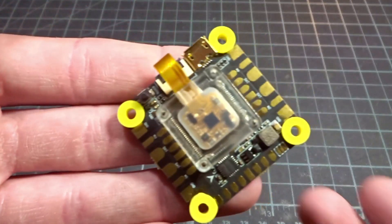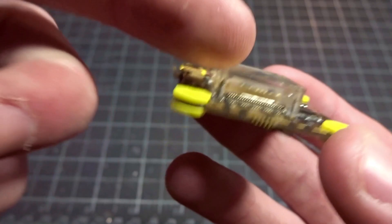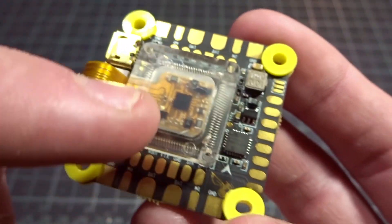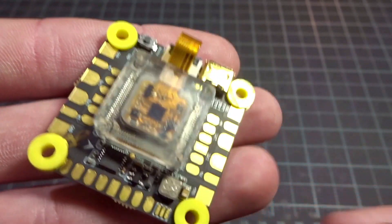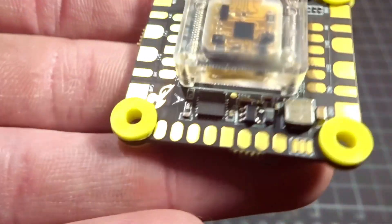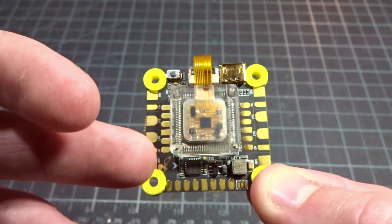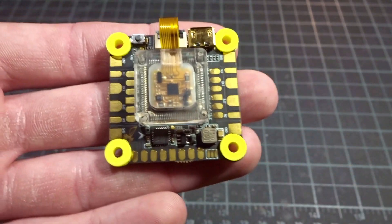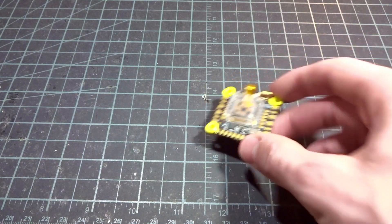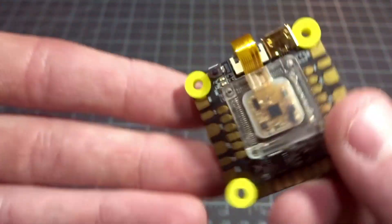For the flight controller — pretty much the star of the show — we have the Betaflight F7. It features a gyro with a ribbon cable isolated in a silicone mount with a hard plastic cover. It is the 32kHz gyro, and they're working on the F7 code. An interesting feature: you can remove the top module — four screws, unplug it — and there's also an MPU 6000 gyro underneath if you want to use that. They may even be working on utilizing both gyros together.